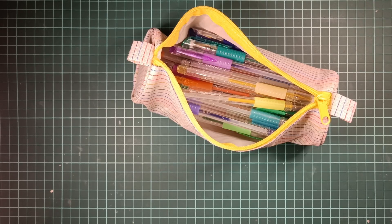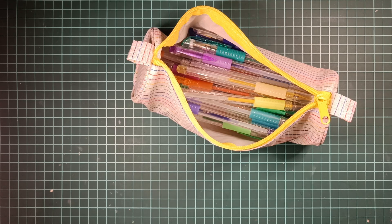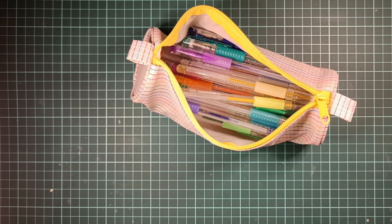Hey guys and welcome to a new supply haul video. Let's dive right into it and let's start off with some glitter gel pens. I've seen several videos where the Chromatech gel pens are recommended, so since I enjoy coloring with gel pens I figured I should try them out.